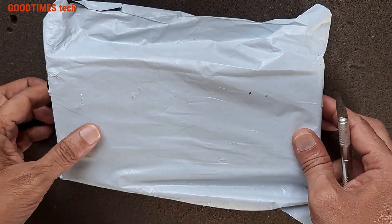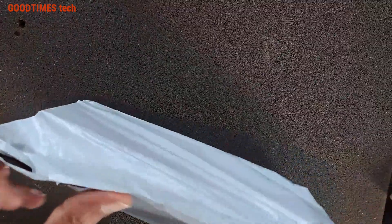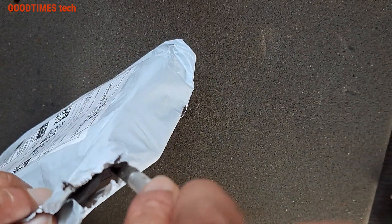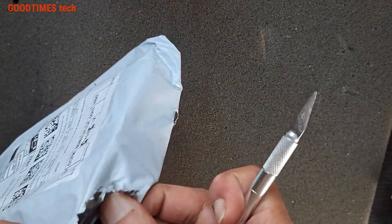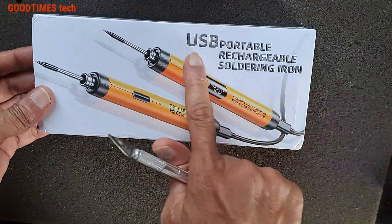Hello everyone, I am James and today let's unbox a USB portable rechargeable soldering iron. I'll try to provide the link in the description — check if it's available for you.